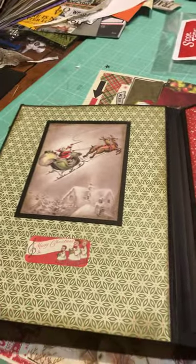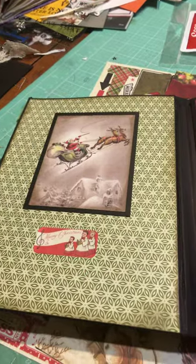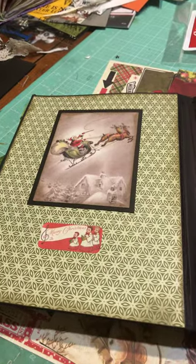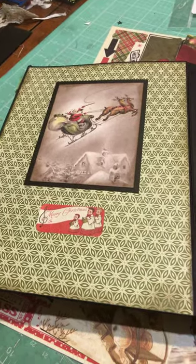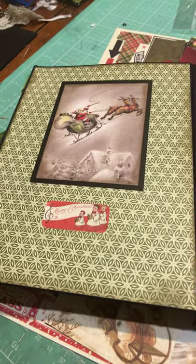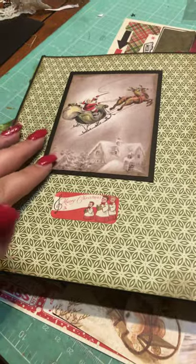On the front cover, everything is inked with Tim Holtz Distress Ink in Walnut Stain — that is my preferred ink when I'm inking something. This piece is again one of the cut-aparts from the collection.